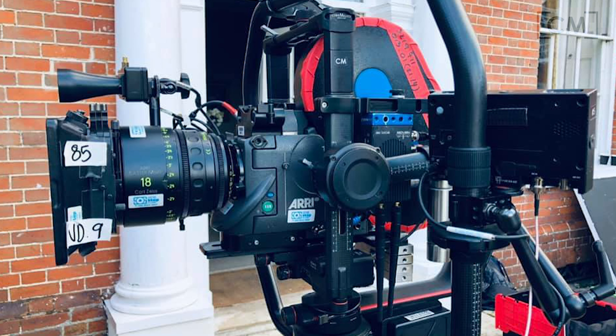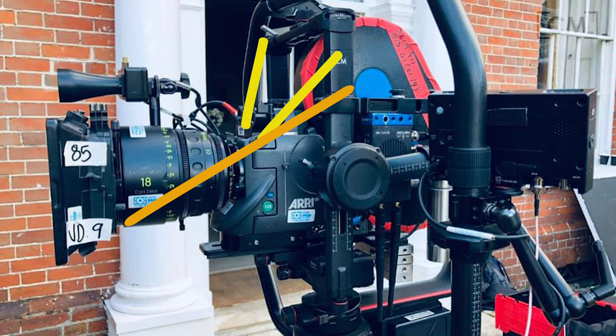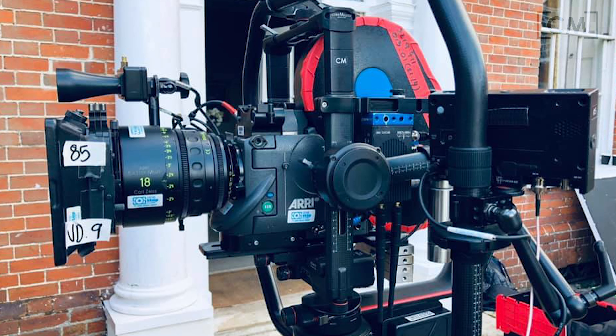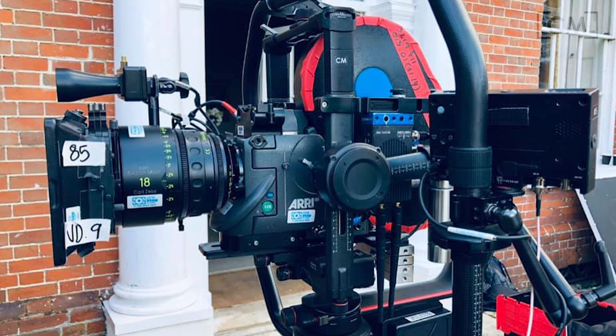So if you had our new tilt arm extensions, you could run 3/8 rigging rod down to each side of the camera, thereby supporting the camera from the top and the bottom, just like you're supposed to. You can even run lens support. This now easily becomes the preferred way to mount a 235, a 435, or really any oddly shaped payload inside of the Ronin 2.